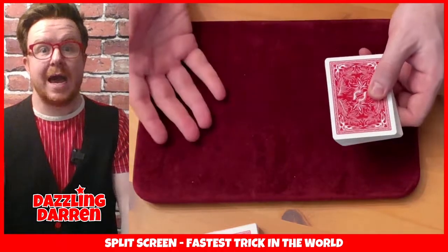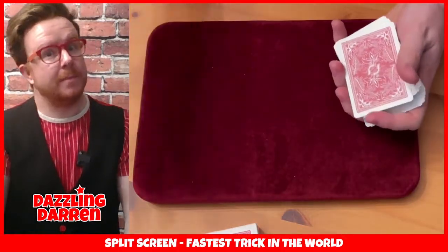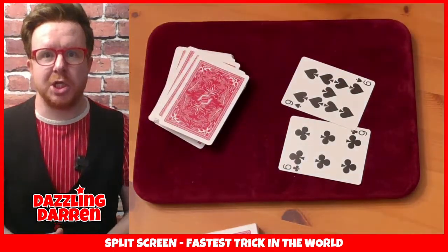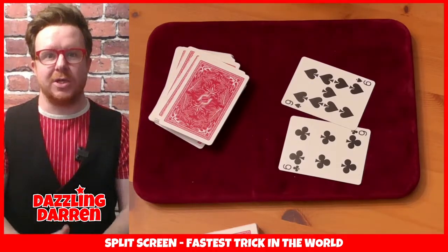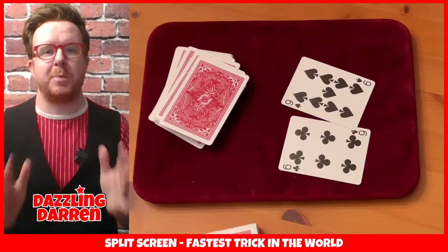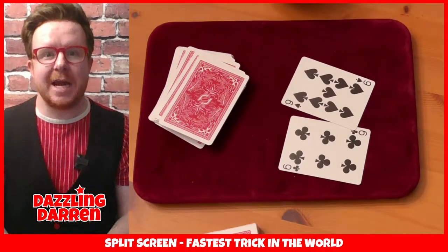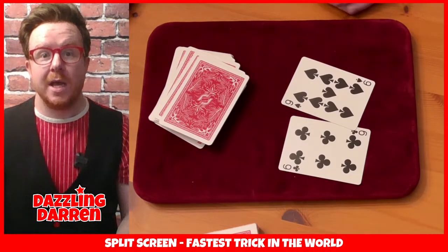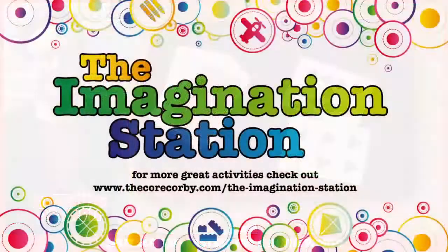Then once you've practiced that a little bit, have a go at trying to catch the cards. I've practiced this a lot, so you probably will drop them - but don't worry about that. You can practice and practice until you can catch the cards and turn over the six and nine and show them the fastest trick in the world. It will take a little bit of practice, because all magic does, and that's really often how the great magicians become great - because they practice and practice and practice. That's what I want you to do with the three tricks that you've learned today. I've been Dazzling Darren - it's been an absolute pleasure to join the Imagination Station and teach you three amazing magic tricks. I hope you have a lot of fun with those and I hope that you'll practice and never reveal the secrets. See you later on.